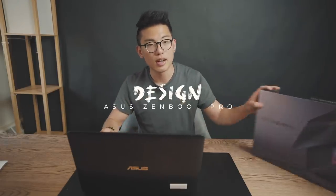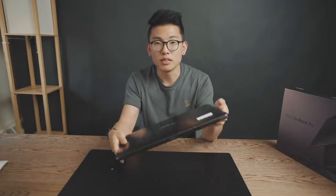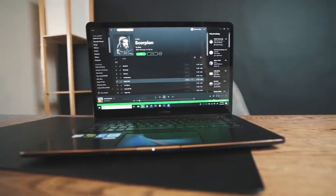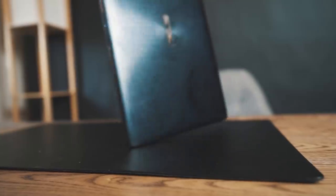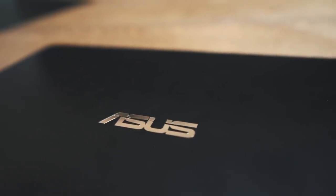First off, we're going to talk about the design. This thing is pretty sexy, and I don't say that about a lot of laptops because it takes a very specific type of laptop for me to be impressed by. And let me tell you that I am very impressed by this. It's got a beautiful champagne gold accent color, and if you know anything about me, champagne gold is probably my favorite color. It's lining the lettering here, but it's also lined all around the sides.